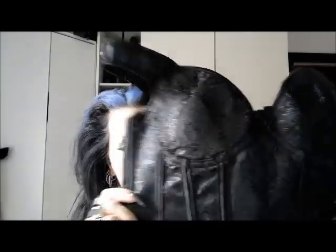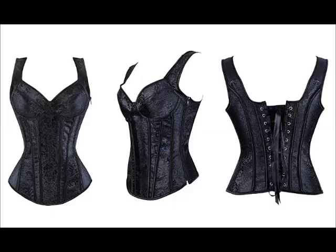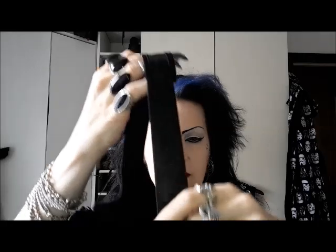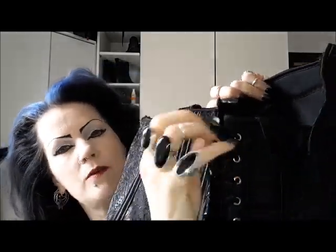I was lucky enough to be given some Amazon vouchers for my birthday, so I jumped on there and had a search and came up with this lovely corset top. It's jacquard — you can see that beautiful patterning on the fabric. It has a zip at the side so it's easy on and easy off. It is fully boned and very comfortable. The back straps are elastic — I may change them out for some ribbon, although they're fine as they are. It is fully adjustable with a nice modesty panel and lacing.